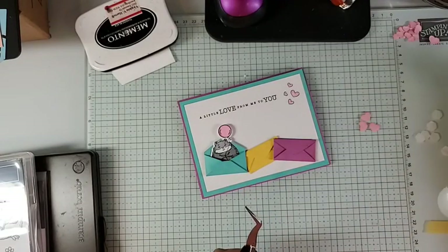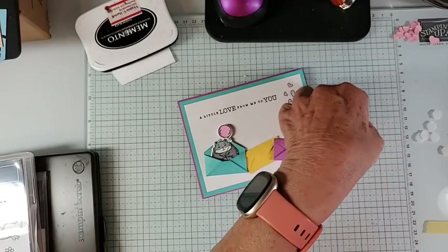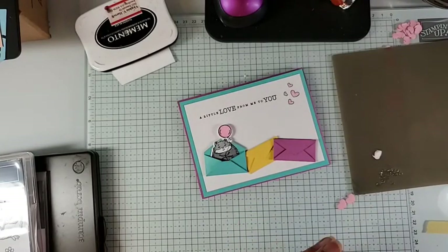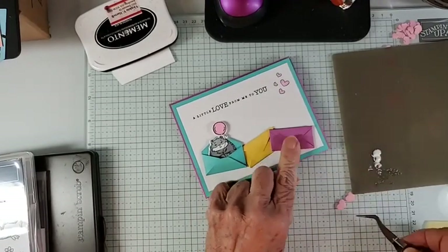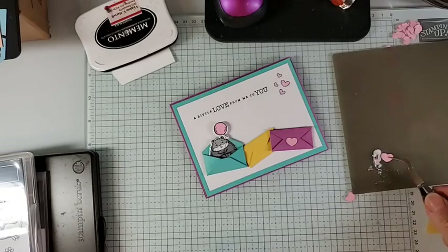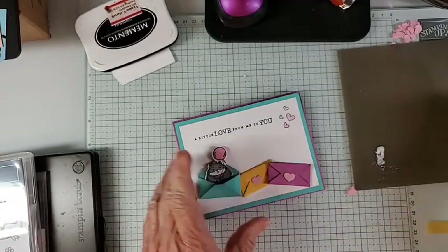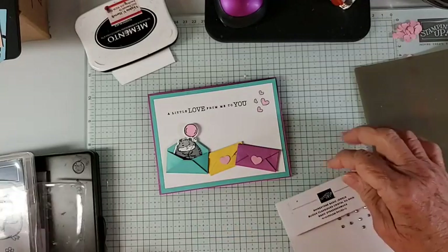I'm going to put a dab of glue on my silicone mat — I could put it right on the glass mat, but then I'd have to clean it up. We'll just dab enough to hold it down and put a little heart on our envelopes. We've also got some rhinestones here and I think it'd be fun to sprinkle some on there.